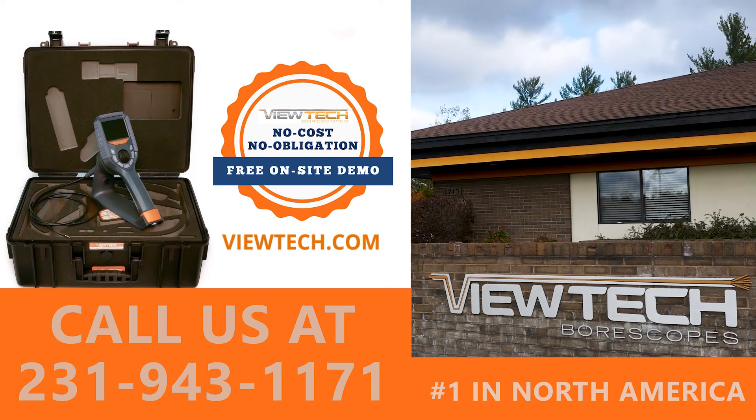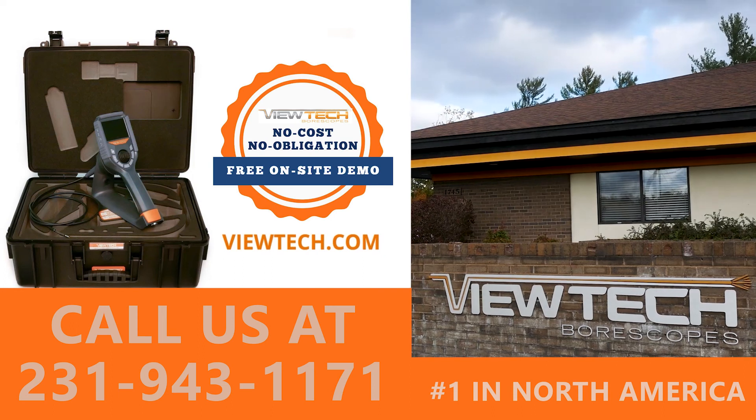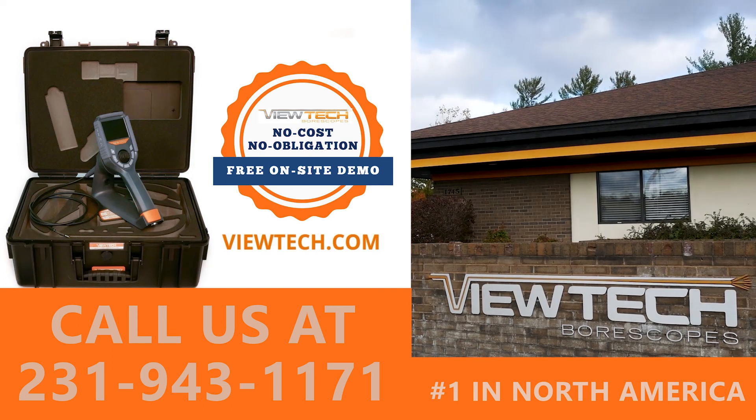You will quickly realize why ViewTech Borescopes is the number one seller of video borescopes in North America.